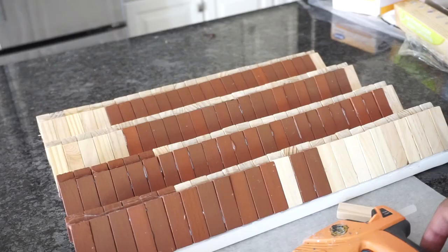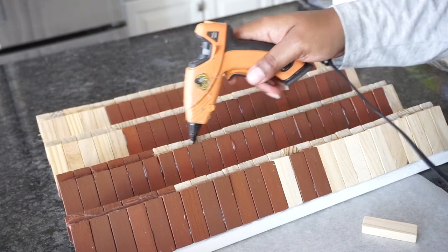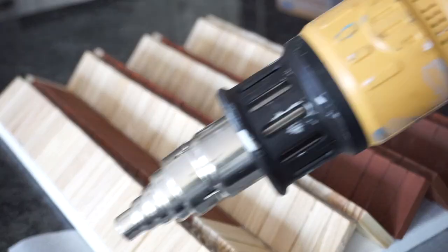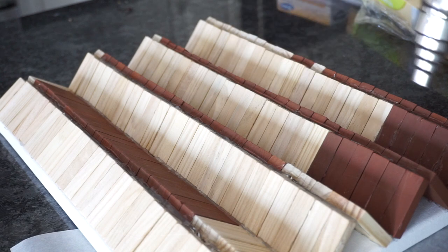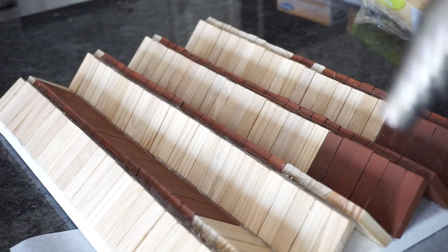Once I had all of my rows, I added hot glue to cover all the holes that I saw. Then I took my heat gun to get rid of all the glue strings. If you don't have a heat gun, you could also use a hair dryer.